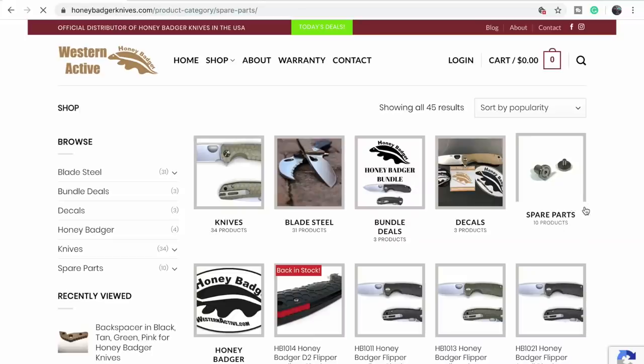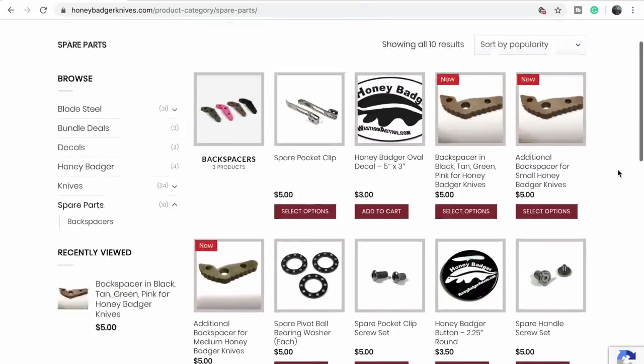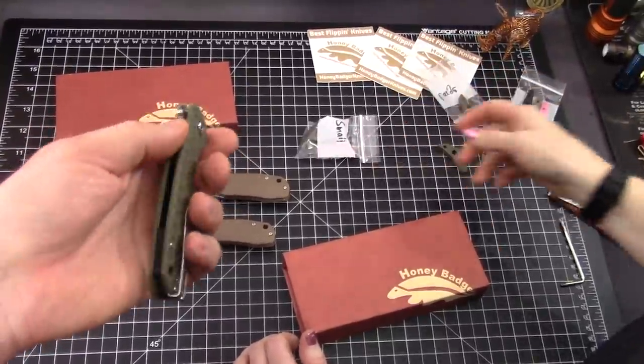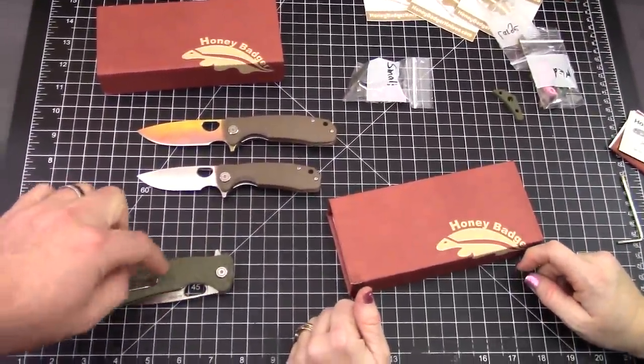These are available for $5 on the website. Actually, a lot of parts for the Honey Badger knives — there's a lot of miscellaneous parts on there. Check that out and they'll give you the rundown of what fits what. I'm surprised you didn't want pink on yours.